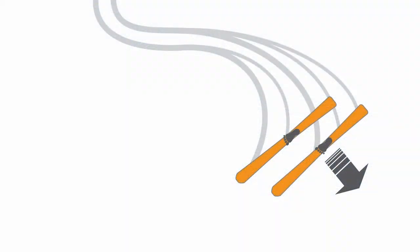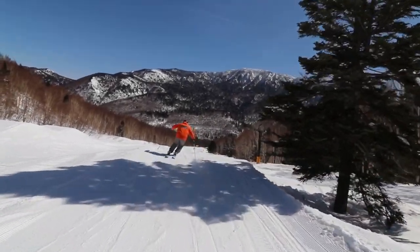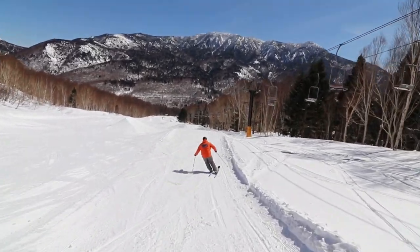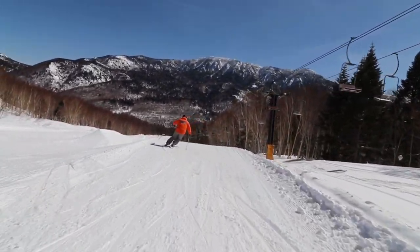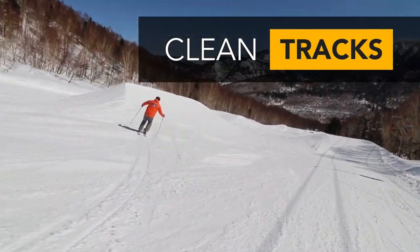In a carved turn there's no twisting or skidding of the skis. Notice how the tails of the skis follow the exact same path as the tips, creating a clean set of very narrow tracks in the snow.